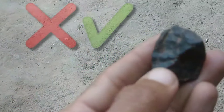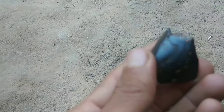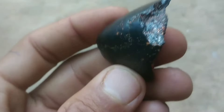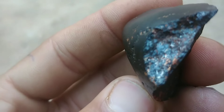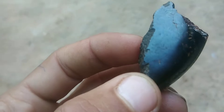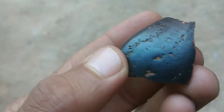But the million dollar question is, how do you identify a black diamond if it's real or fake? If you plan on investing in a black diamond ring or any black diamond jewelry, you should educate yourself on two things: how to identify a black diamond, and how to identify if a black diamond is real or fake. Here's what you need to know about a natural black diamond.